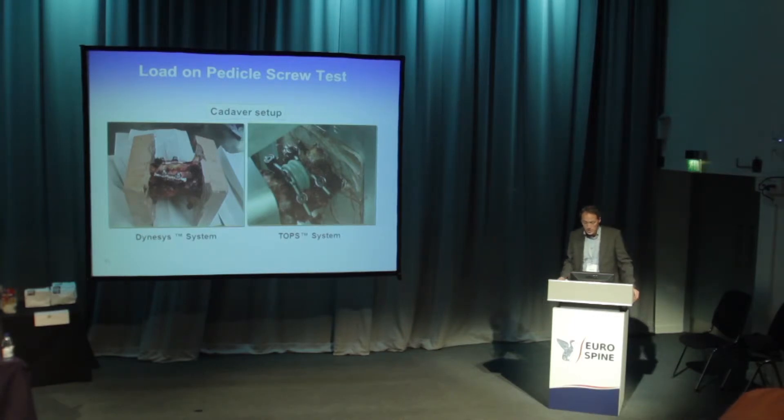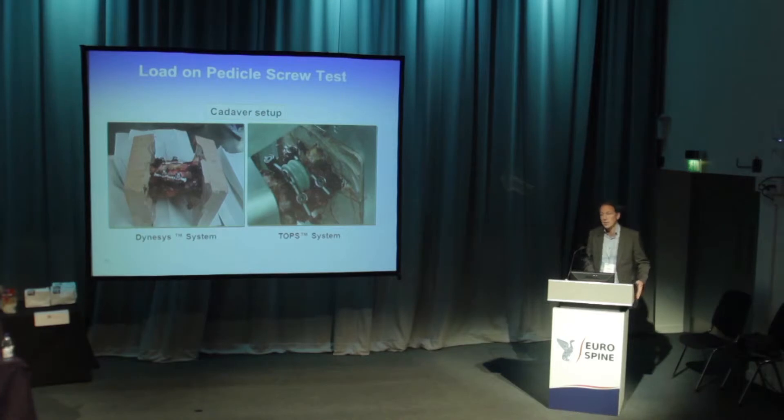For both implants, we used the ideal situation — we wanted to know if TOPS could withstand the forces after complete facetectomy. For Dynasys, there was no decompression done, because Dynasys is not designed and not allowed to be used with more than minimal facetectomy.